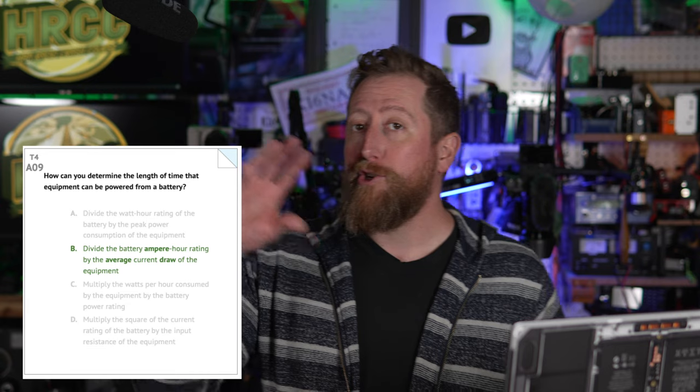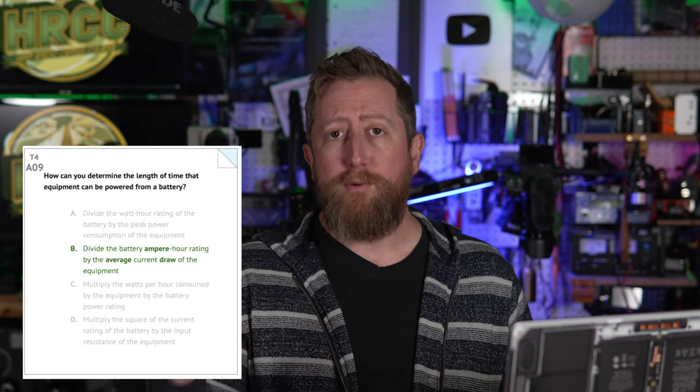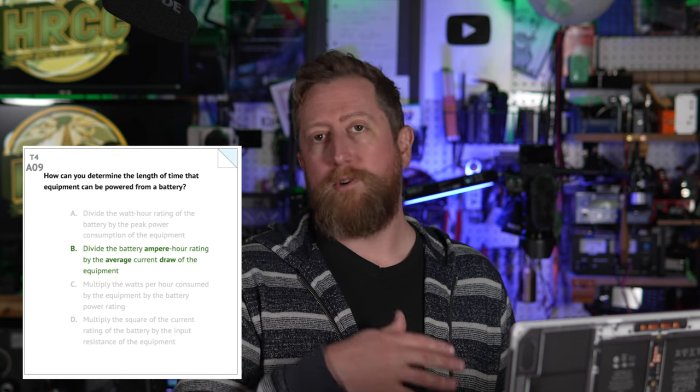It says 'average current draw' because your equipment has a transmit draw number and a receive draw number. You have to factor in how much time you think you're going to be transmitting versus receiving. I like to be a little heavy-handed in my calculations and put it at a 50/50 transmit/receive. Generally you don't transmit that often — you're receiving much more of the time. However, when you transmit, the draw is much, much larger than when you're just receiving. So I like to spec up my battery needs a bit more than I think I need.